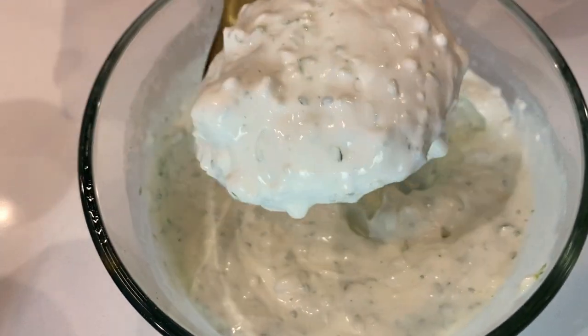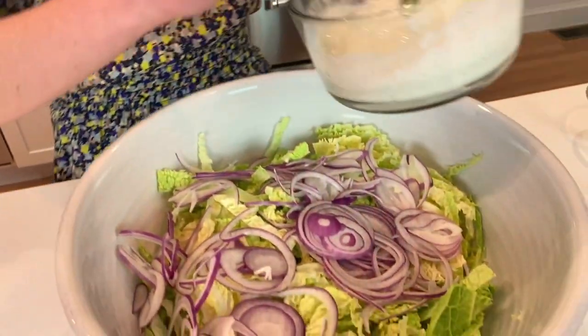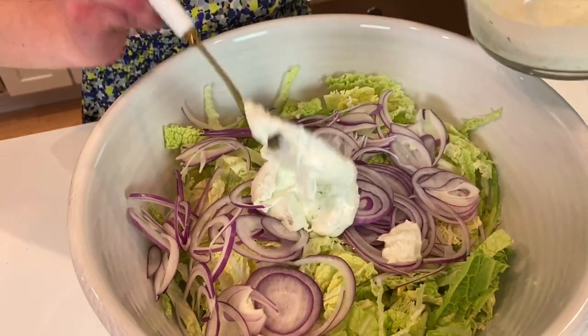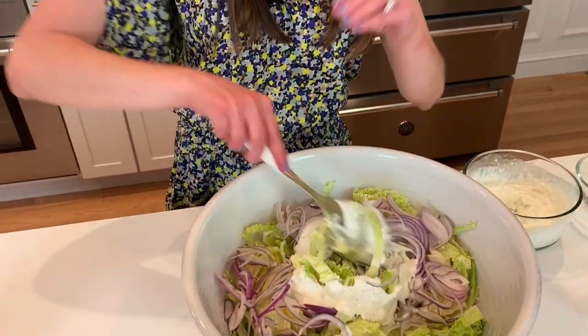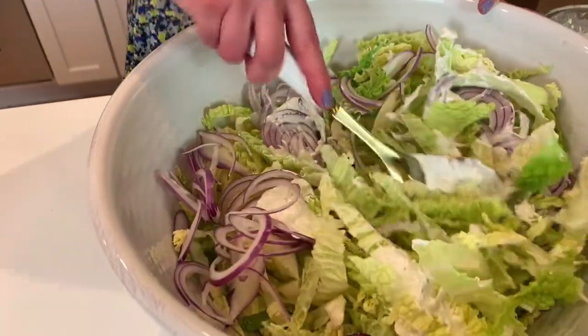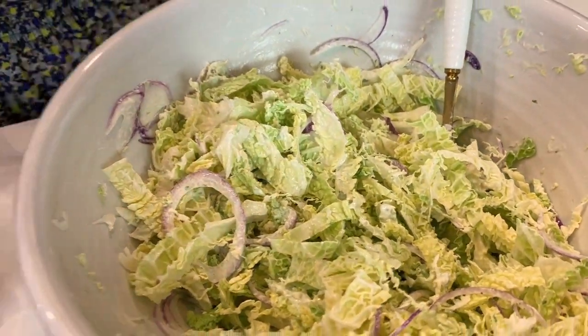Look at how beautiful! Doesn't that look so good? I've got to try it and make sure everything's balanced. Perfect amount of lime, it's garlicky. So we're going to take about half of this crema and put it right into our slaw, give it a good toss until it's totally combined. I'm going to set the slaw aside even though I really just want to bury my face in it, but we need to work on our shrimp.